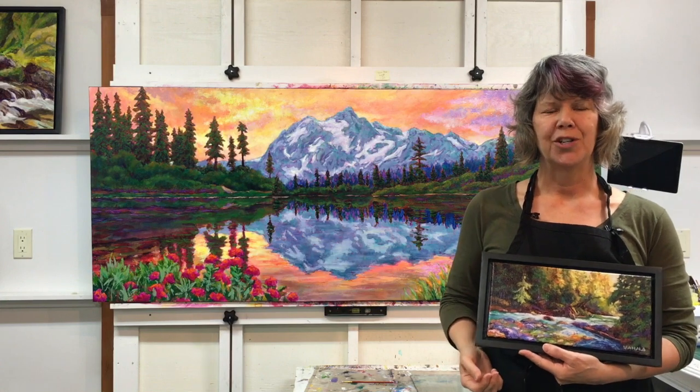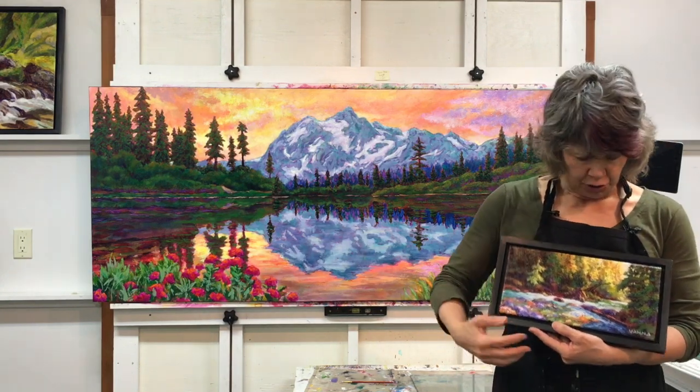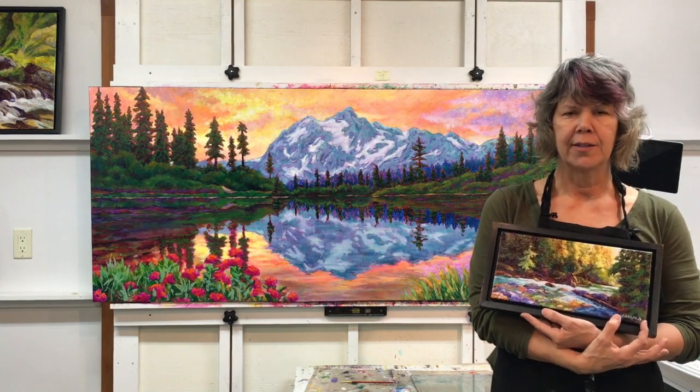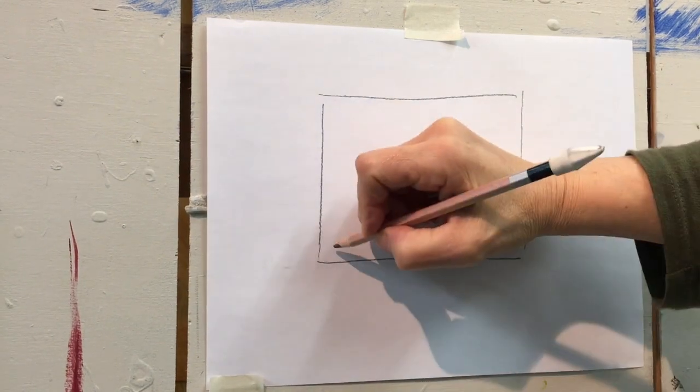When deciding where to put your signature, think about the design of your piece. It might work better on one side or the other, or perhaps going vertically on one of the sides as well.